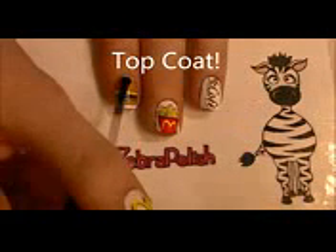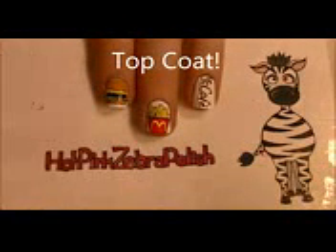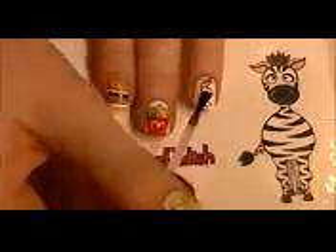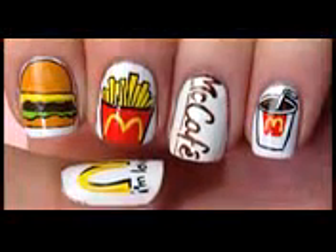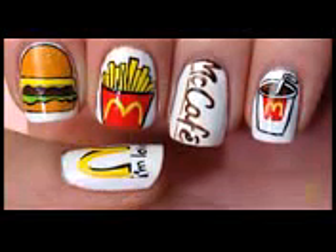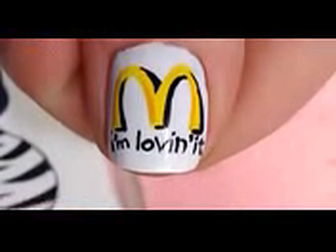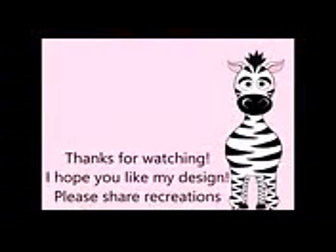Thank you so much for watching. I hope you like my design. Please share any recreations with me on Facebook and Twitter — I always love to see them. I will see you in my next video. Bye!